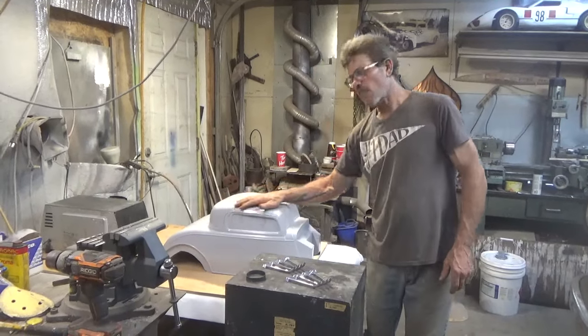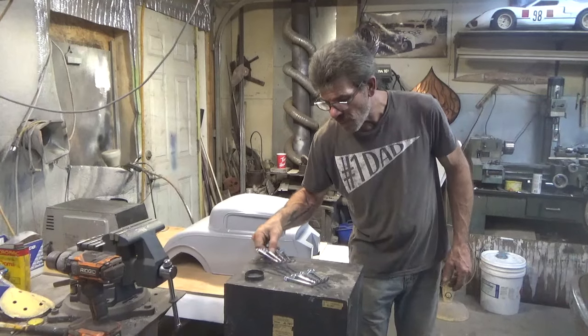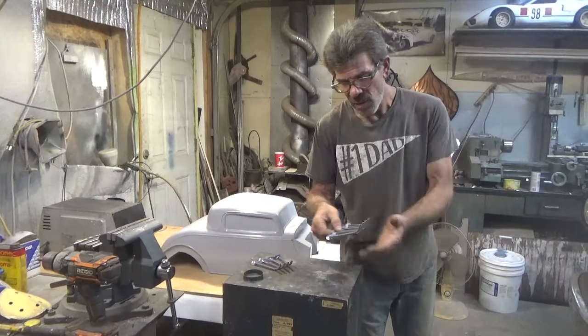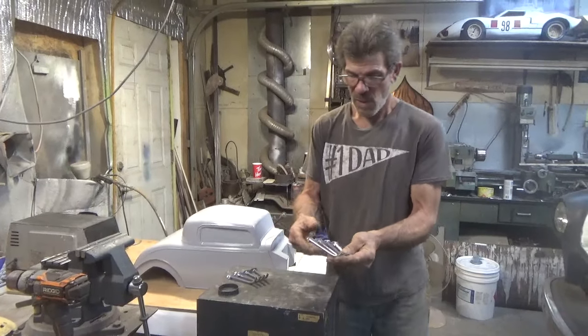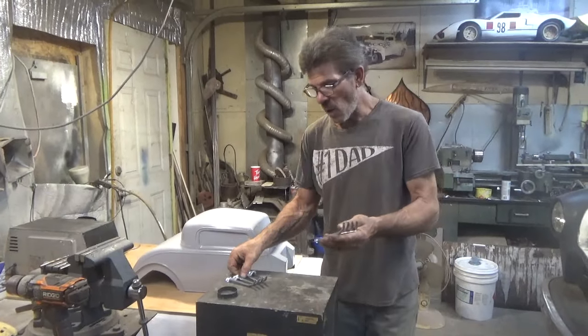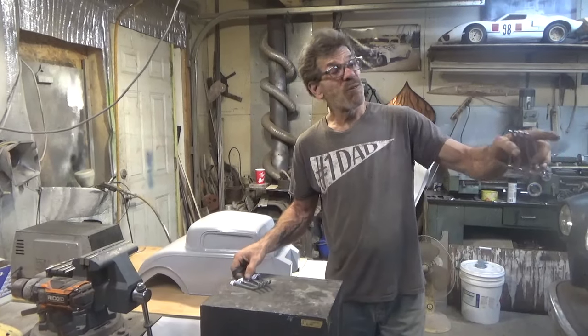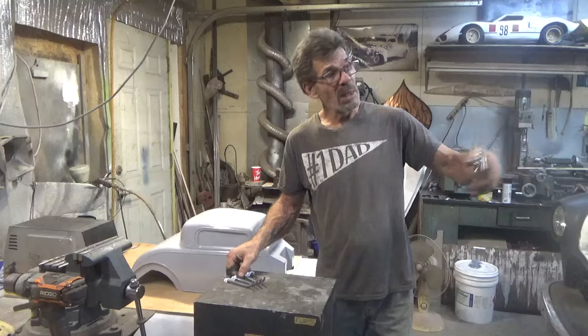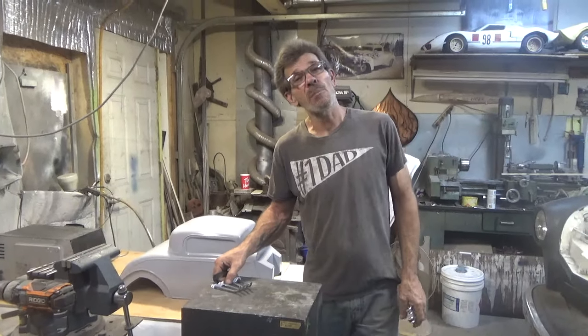I can feel the static there, man — it's grabbing the hair on my arm. I can already hold them. These were actual prototypes for the RC-34 Coupe that's going to Stephen across the pond.